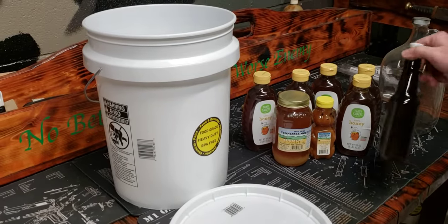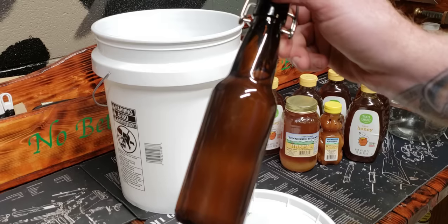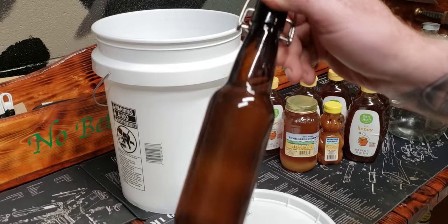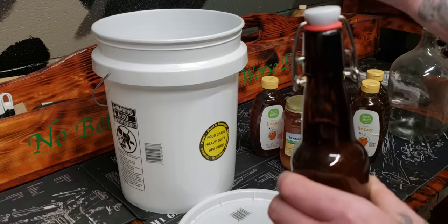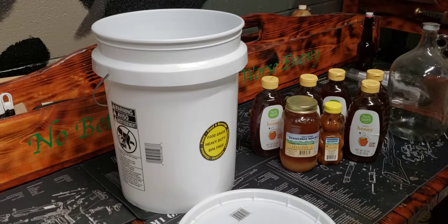I've taste tested a few of my batches. This one here from a while back was absolutely amazing. I'm putting it back — I'm not opening it. Be careful when you open these little guys because the top kind of pops — it's like opening a wine bottle. Just be careful.